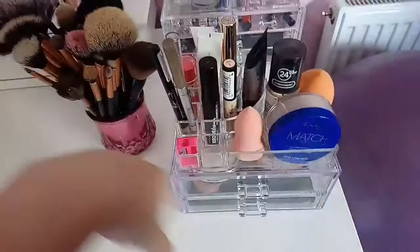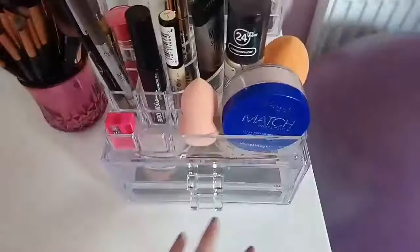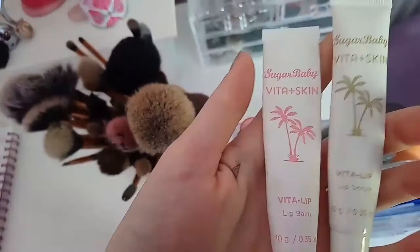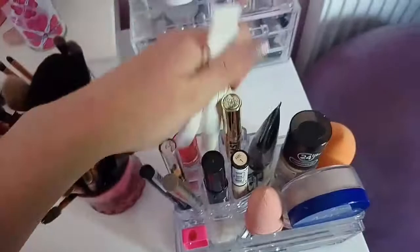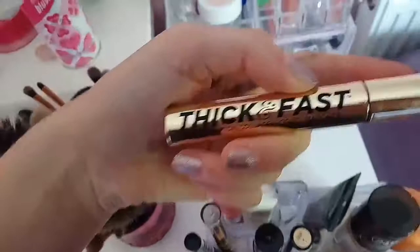So now we're going to move on to this little section of makeup, starting from the top. Behind here we have my cream blusher from Bourjois, which is really nice. I also got this set from Sugar Baby - it's a lip balm and a lip scrub. I use the balm more but the scrub is good too and it tastes really nice. They last quite long. And I got this mascara from Soap and Glory - the Thick and Fast one - and I absolutely love this mascara, it makes my eyelashes look so nice.